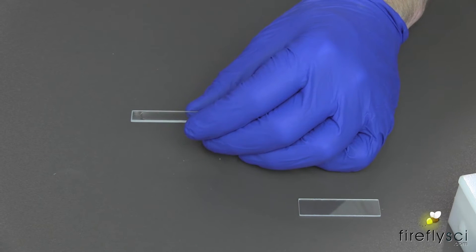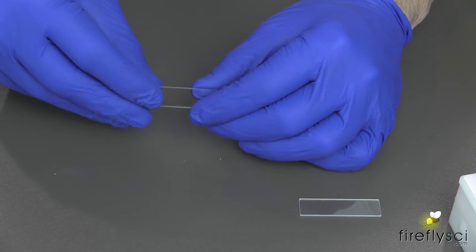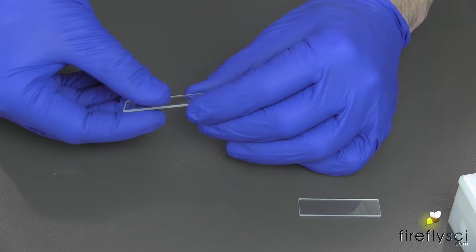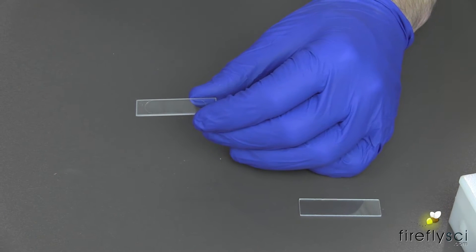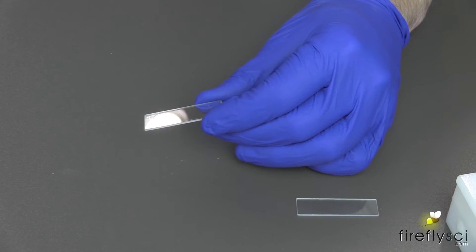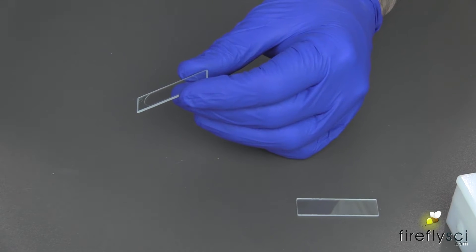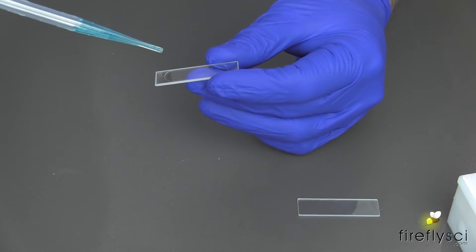We'll start with the Type 20 demountable cuvette. To inject the sample, first we make sure that the groove plate — which is the plate that we have right here — has the groove side facing up. When you run your finger along the cuvette, you should feel a slight bump at the edge. If not, you have to turn the plate over. Now I like to place a drop on the end of the cell and then make a small line of sample down the middle of the cell.